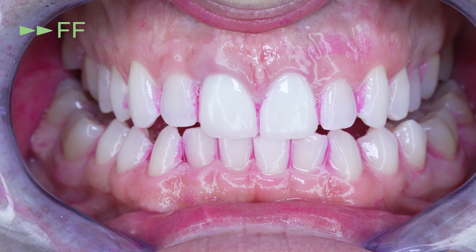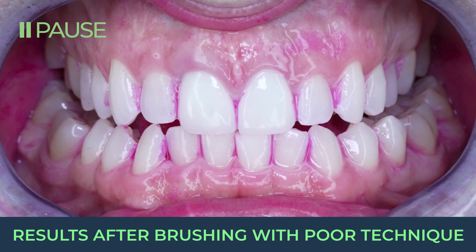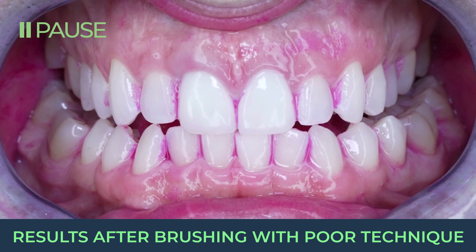And today we'll see how these interdental brushes clean my teeth. Let's pause to look at how much plaque we have so we have a starting point to compare with after at the end of this video.